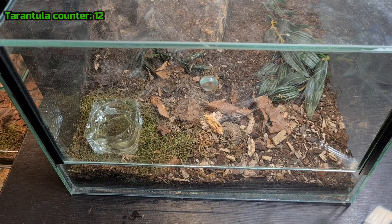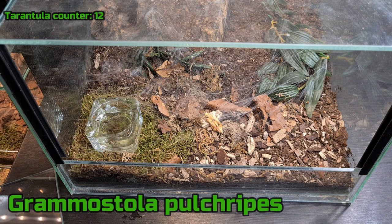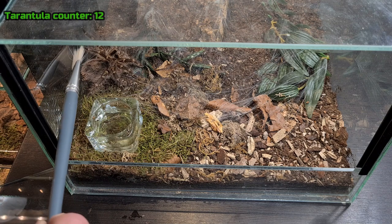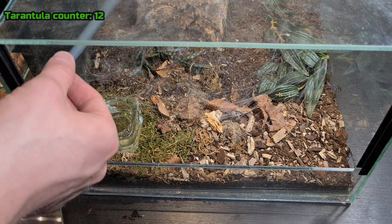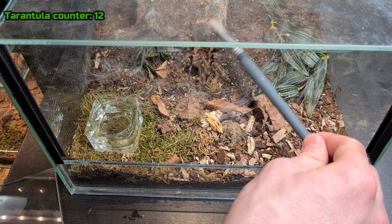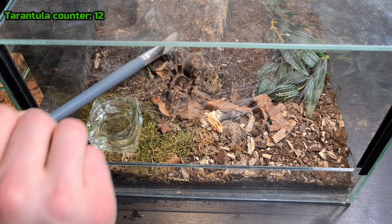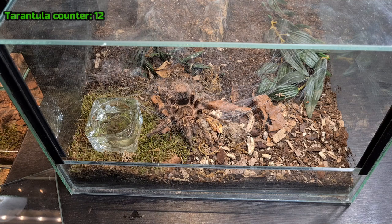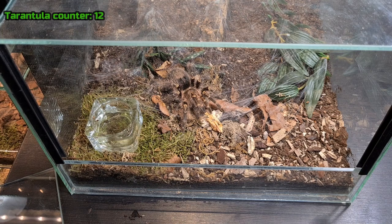The next one is a Grammostola pulchripes — I think that's right. This one is also probably in pre-molt. Let me see if I can get it out. There we go, sorry to bother you buddy. These grow big as well and they have these golden knees, so they are super nice. I bet this video is not giving it the justice it needs or deserves, but it's beautiful — it's like golden. Very nice tarantula, so let's move on to the next one.